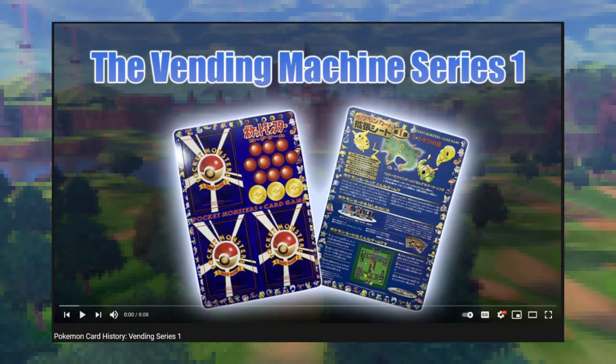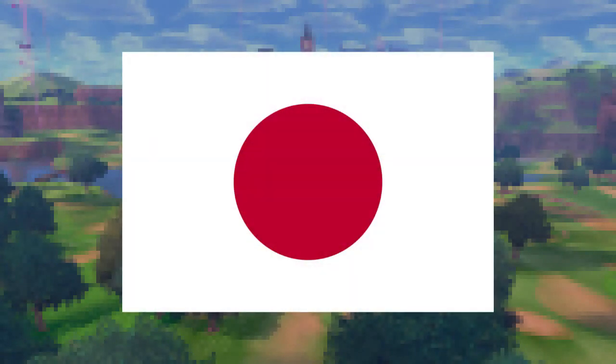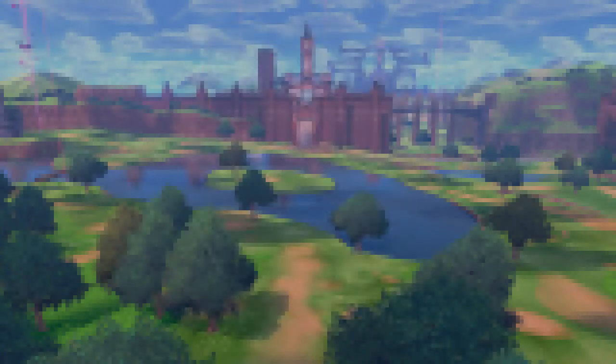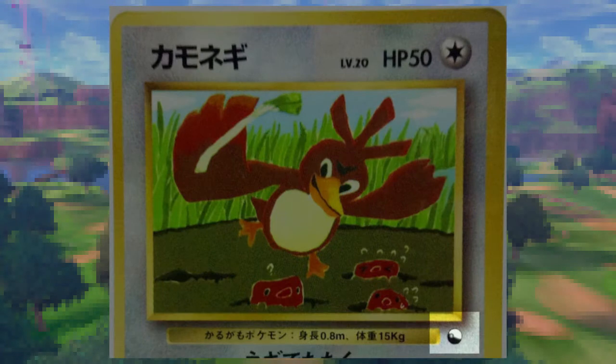If you haven't seen our first video on the Vending Series, I'll leave a link in the description below, but if you'd rather just watch this video, I'll need to sum up a few things first. The Vending Series of cards were an expansion of Pokémon cards released exclusively in Japan back in 1998. These cards were unique, as they were peeled off of sheets that collectors could buy via officially licensed Pokémon vending machines. These cards featured a glossy finish, which contrasts heavily from the traditional matte finished card stock we usually see on Pokémon cards. They were also identifiable by the Pokéball expansion symbol, though other Japanese promotional cards would share this same expansion symbol without actually being from the Vending Series.